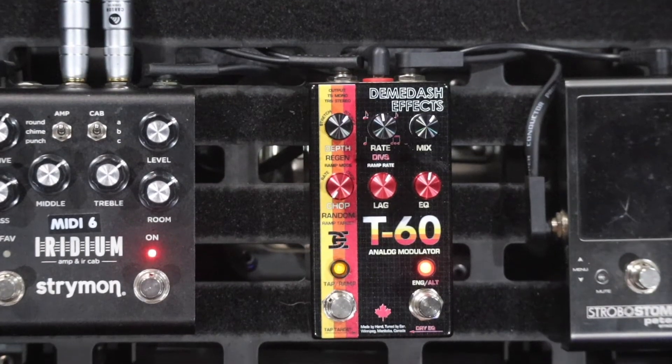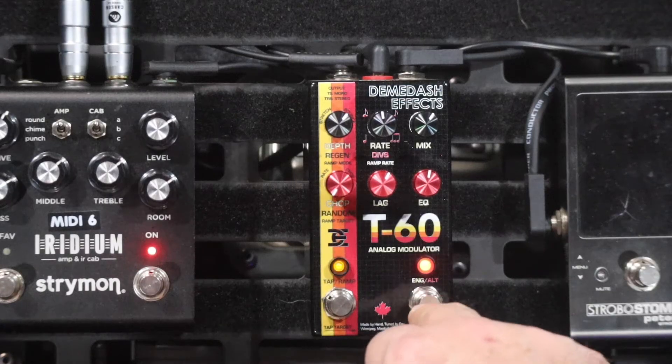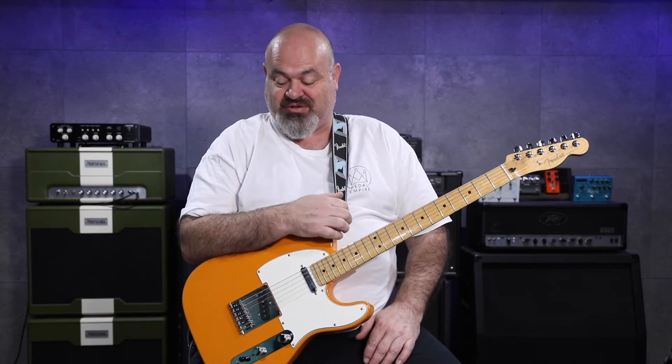They've done a fantastic job of simulating this. The stereo within this pedal is fascinating and massive — it is so wide. It's the first thing I noticed as soon as I stepped on it, how wide the stereo field was. So if you're a true lover of full-on stereo, this is absolutely one of the pedals for you.